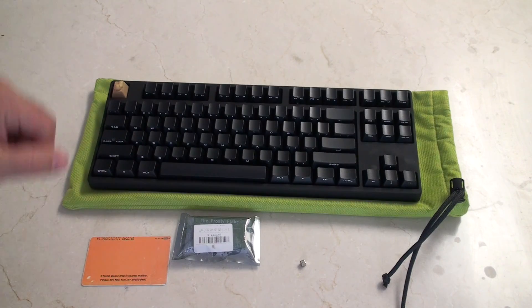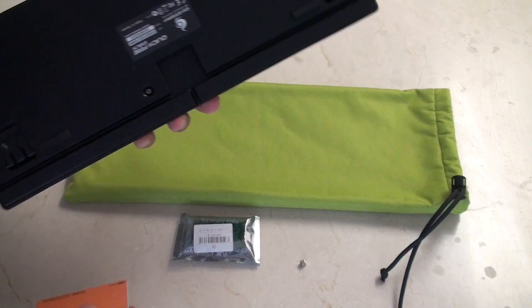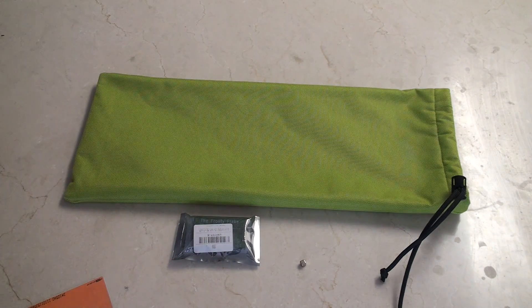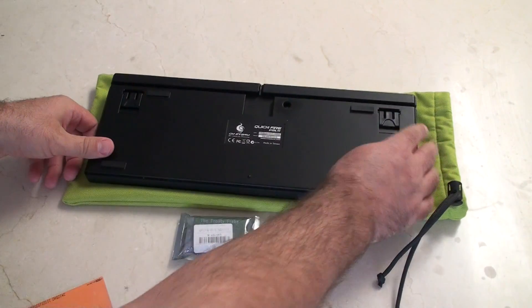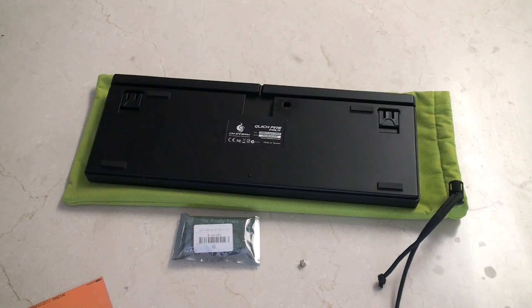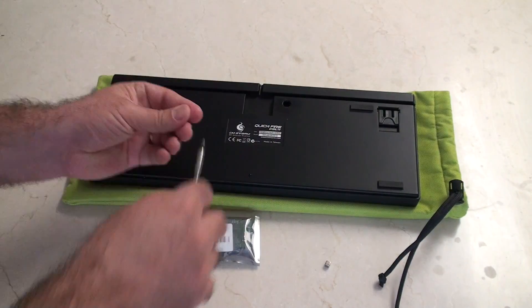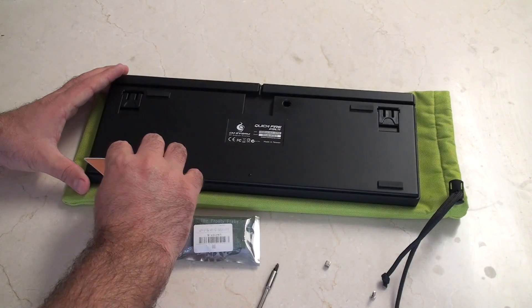First thing, let's pop this puppy open. To do that I'm just going to grab this card and flip this keyboard upside down. My potato key came out — just going to flip this upside down, grab a screwdriver, and work on that. With that out, I'm just going to run this card along the edge.